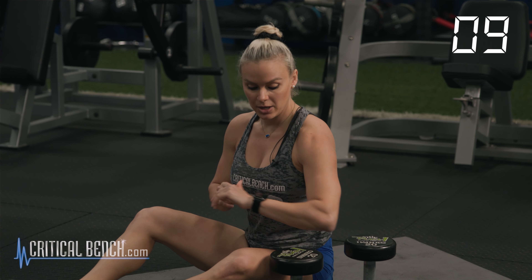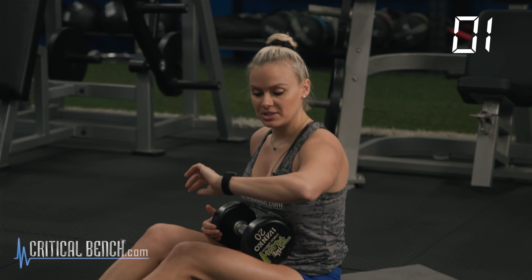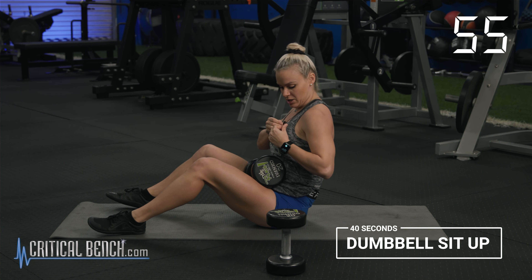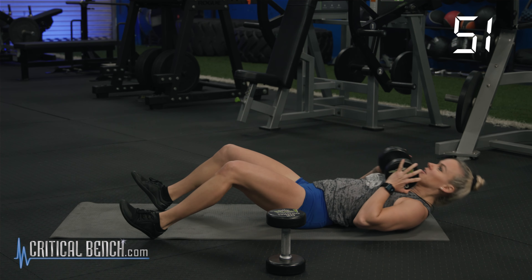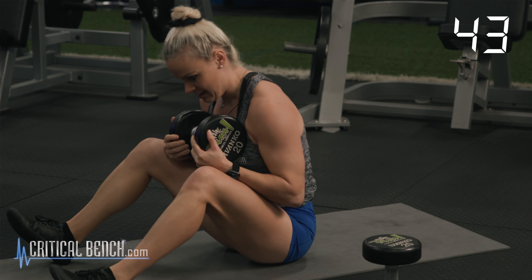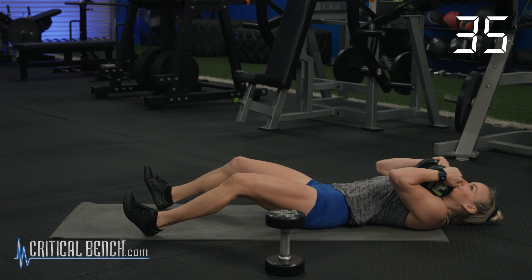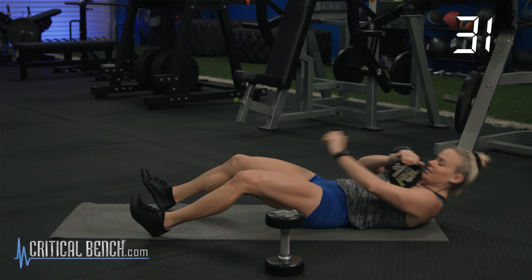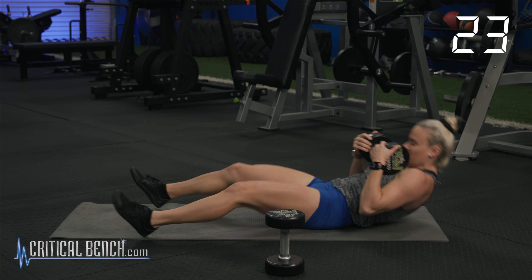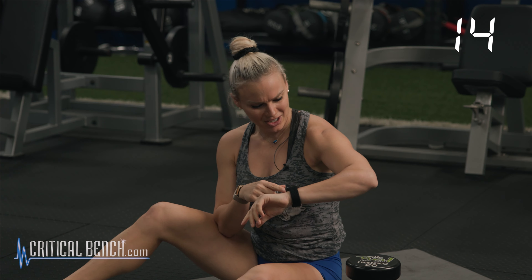Last movement, round one — dumbbell sit-up in three, two, one. And we're up. Pushing that weight against your chest. Adding the resistance as we go through the motion. Core is tight, rolling that spine in, keeping those heels on the ground — up and down. Three, two, one. That was really difficult — I lost my mic, I couldn't see my timer. A lot of stuff going on.